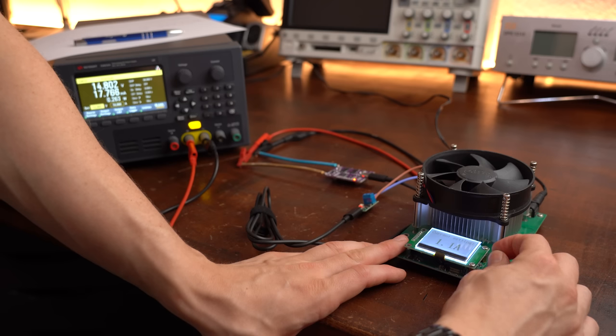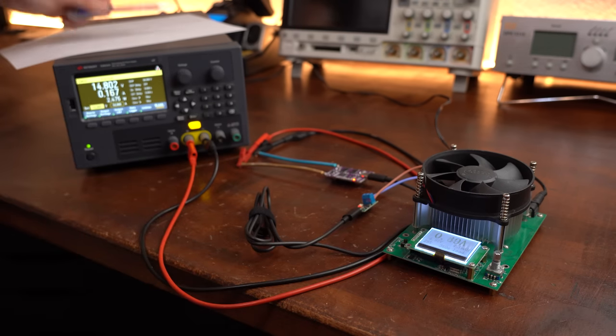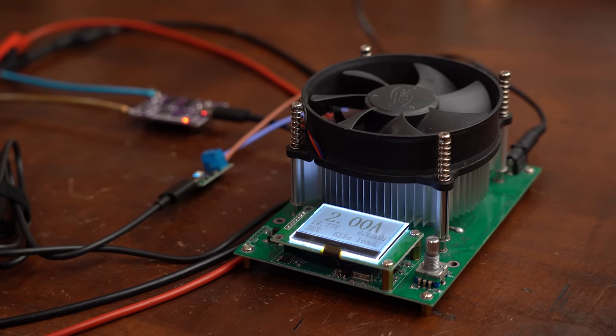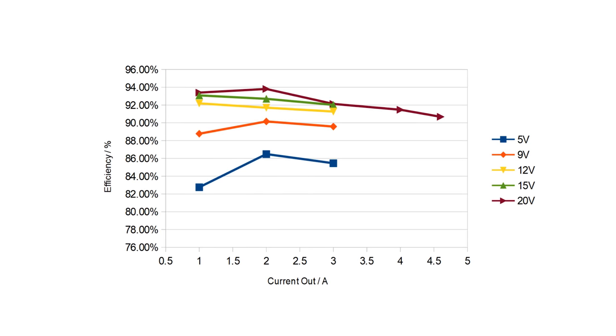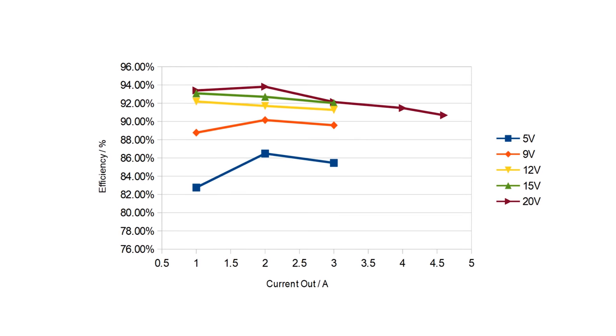While already doing current tests, I tested a bunch of different current flows at different voltage levels, writing down input and output power. The maximum current at the different voltage levels was always achievable, and according to the efficiency graph the board is also quite efficient.